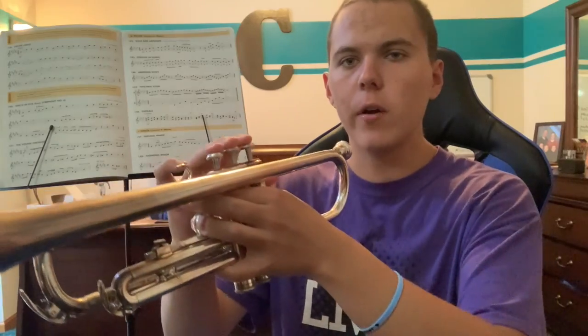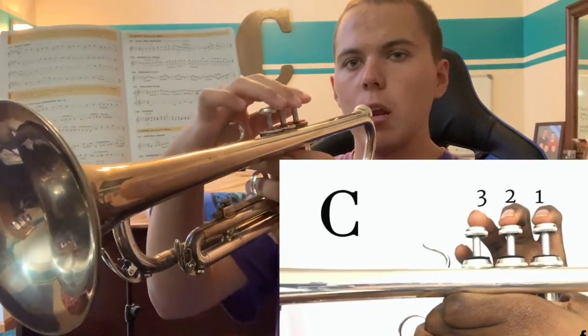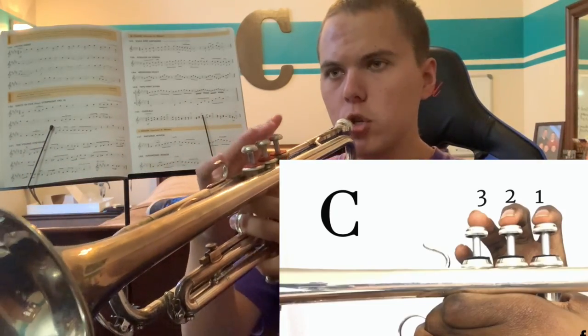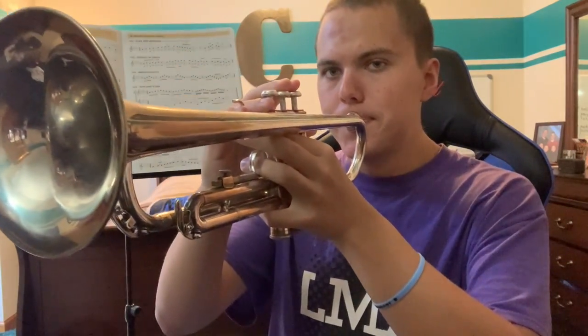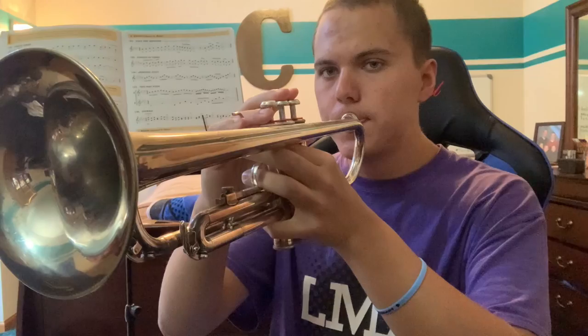If you need a little video on how to tune your instrument, you can look online. The first note of the C scale is going to be a C — it's all open. You're going to want to play the low C, so you're going to want to have a medium embouchure, not too tight.